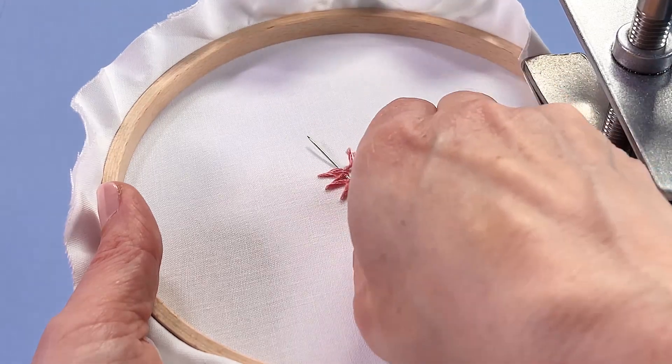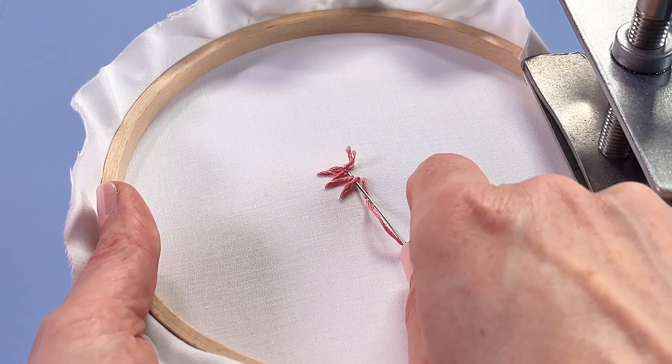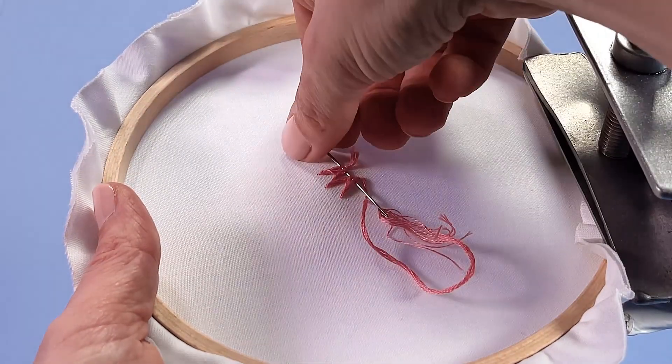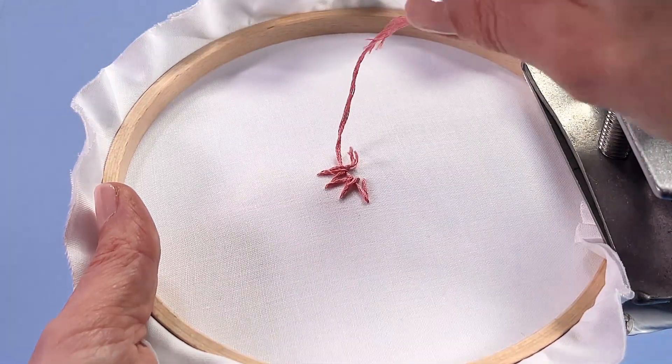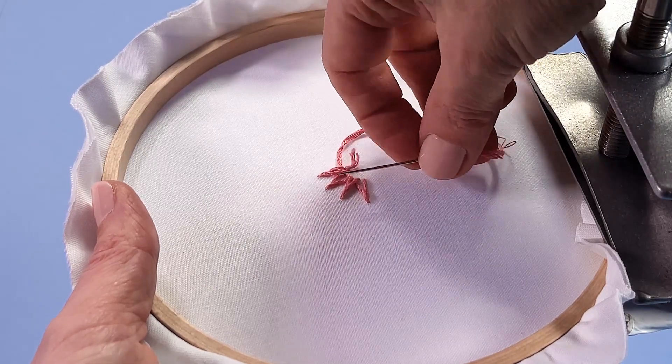I'm going to duck my needle back towards where they're all hanging out at the back bottom. I'm not piercing the fabric — I'm just weaving my needle under all of those lazy daisies and pulling through all the working thread so that I'm now in a bit more of a secure spot.